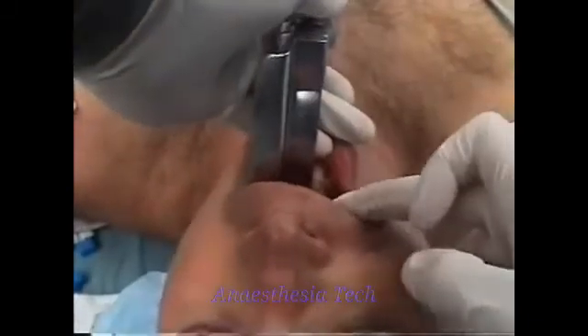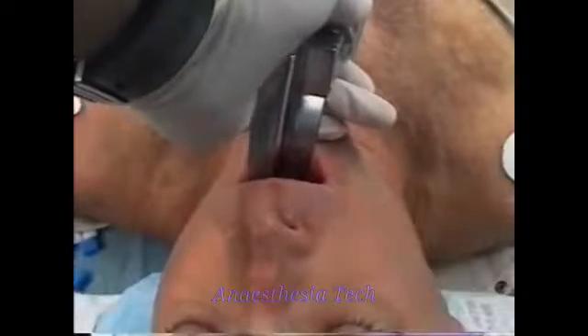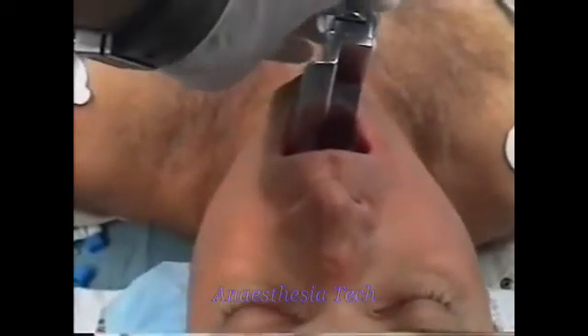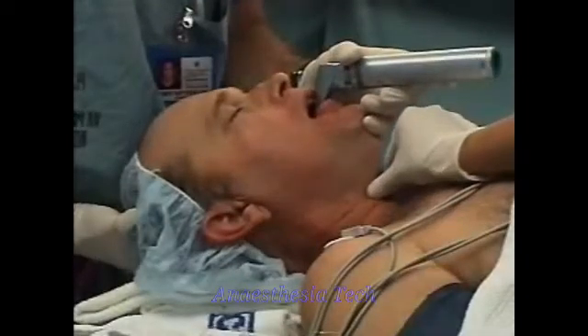Insert the blade on the right side of the tongue, displacing the tongue towards the left. An assistant can retract the right side of the mouth and improve visualization. Cricoid pressure sometimes brings the larynx into better view.